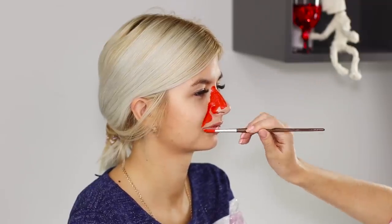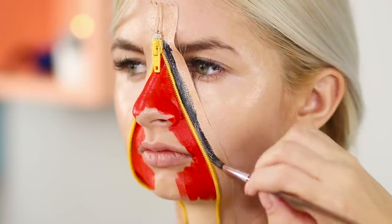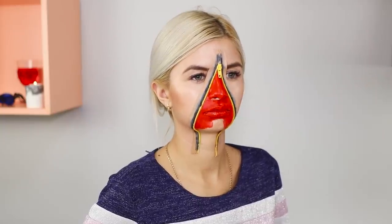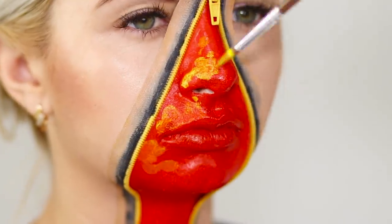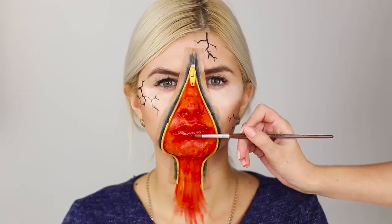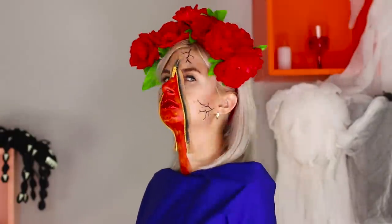And now is the time for incredible makeup! Paint the nasolabial triangle with orange-red paint. Then you need a little zipper — fasten an open zipper over the triangle with body glue. Paint the fabric with concealer to even the skin color. Paint the edge with black paint, highlight the cheekbones with a brush, and fill the remaining space with paint. Add yellowish highlights and paint black vascular nets. Cover the lips with red glitter. Put on a wreath of red flowers and dress in a suitable cape. An incredible look for the holiday is ready — a zipper tearing your face apart looks so spectacular!